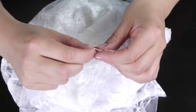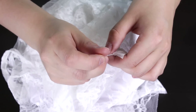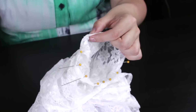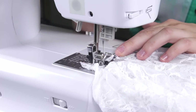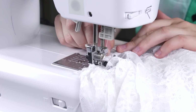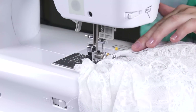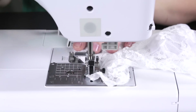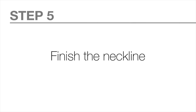To finish the edges, fold the fabric over a ½ inch twice and pin. Do the same for the other sleeve and stitch with a ½ inch seam allowance. Back stitch at the beginning and the end. Do the same for the other sleeve, then flip the sleeve.